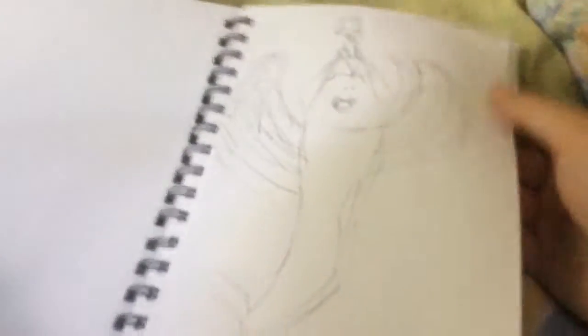Ignore this — it was both sides of the octopus squid thing because someone asked me to. This was going to be business, never finished it. Story of my life.